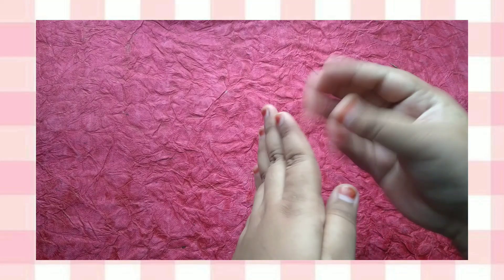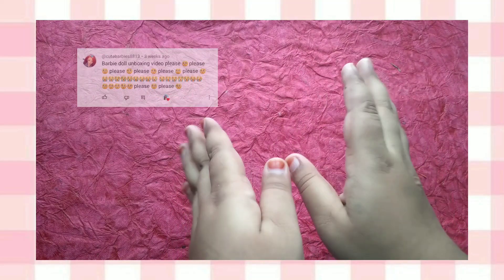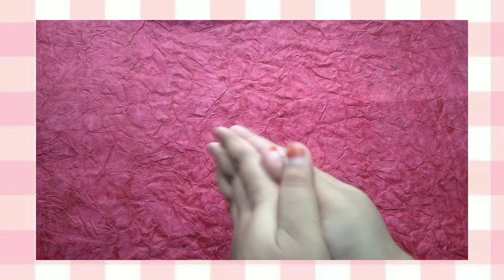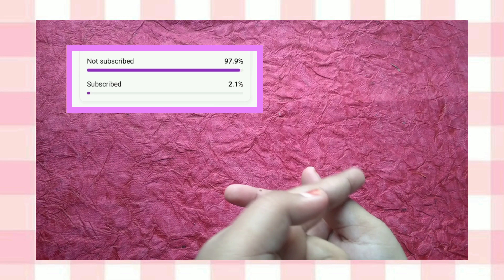Hello Buddies! Welcome to Ackerdolls. Today's video is our requested video. I want to request you to subscribe to my channel — subscribe to my channel and don't forget to subscribe!